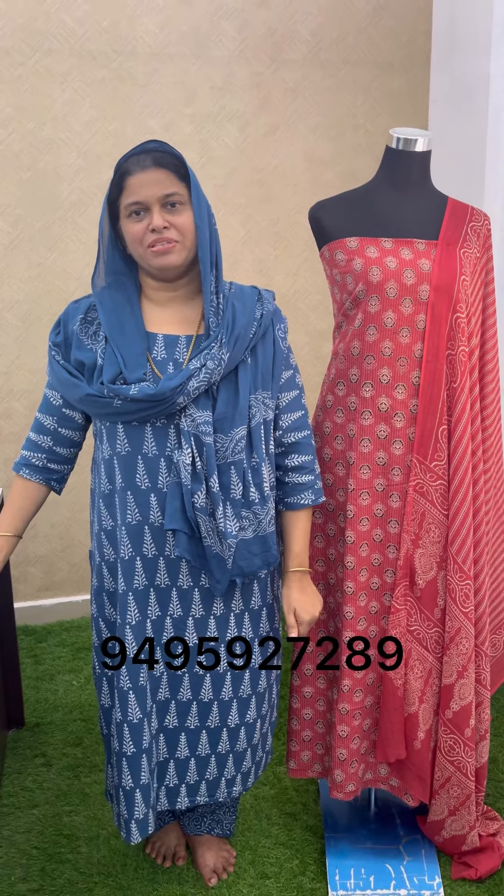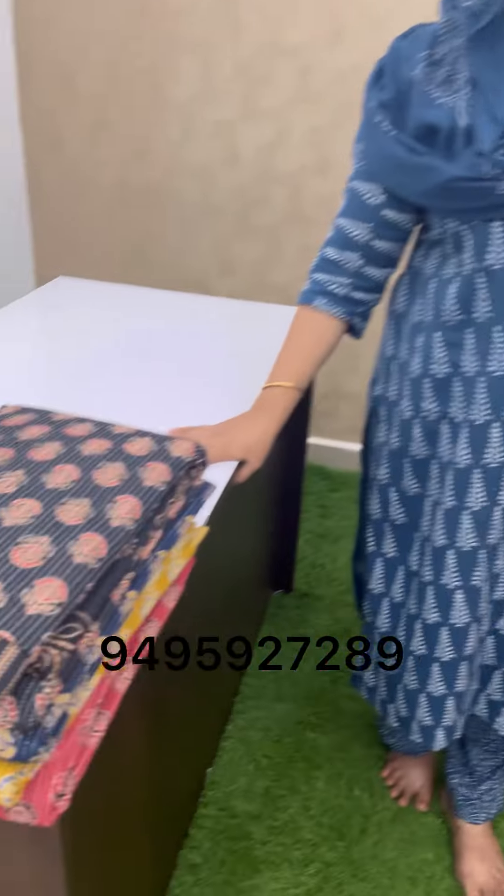Welcome to our shop at Arnald Lam Press Club Road, Santhi Reza School, Svameeba. This is a pure cotton set.